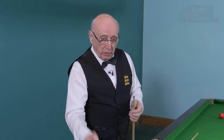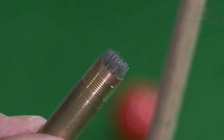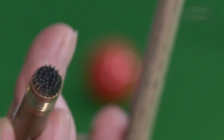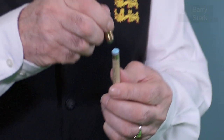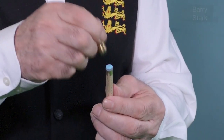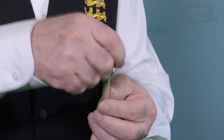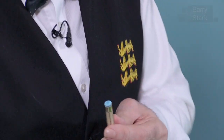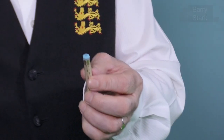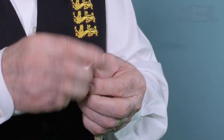Another useful implement is this one — slightly different. It's a series of needles. All you do with that implement is just gently tap the surface, giving a little bit of pinpricks, breaking that compacted chalk down and ruffling the surface very, very slightly. Then you can chalk your cue again, ready for the next shot.